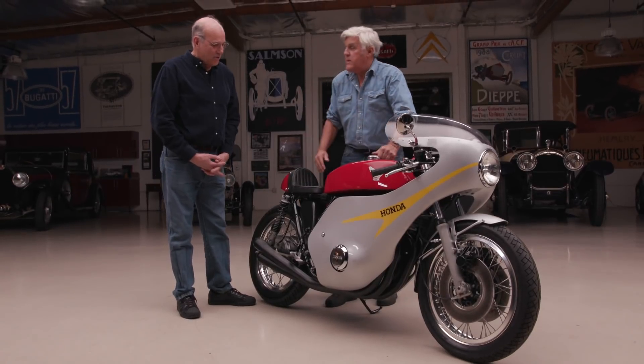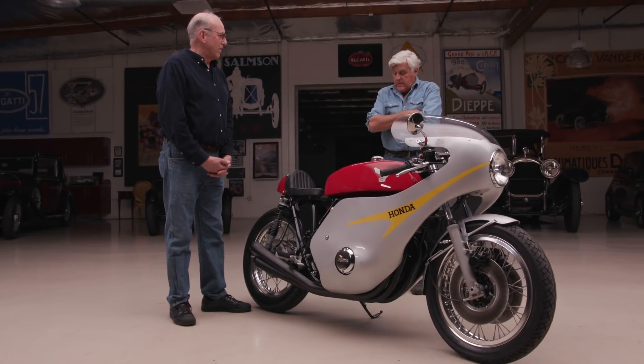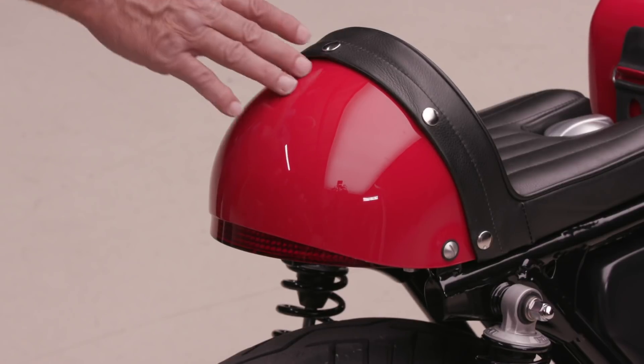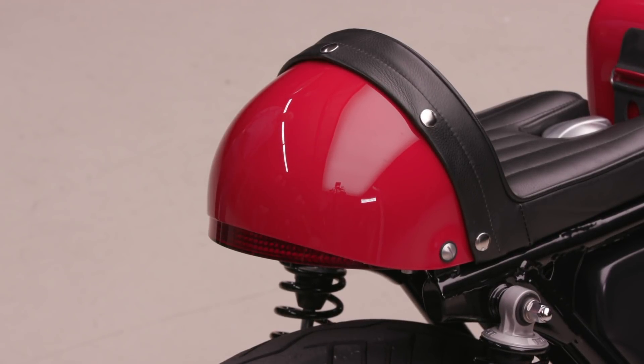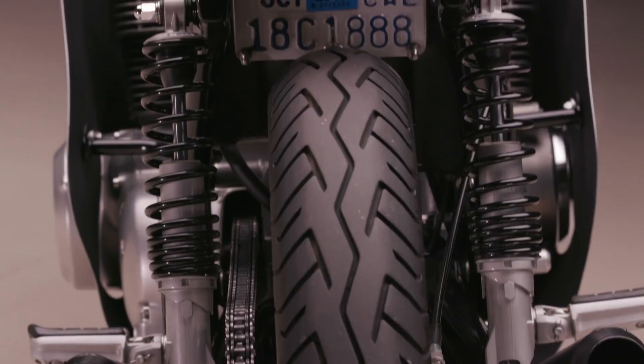Did you make up this tank? No, the tanks are aluminum and they're from England. A company named Mead Speed provided them — they're CR replica tanks. People use those parts, like the fairing and the seat, to make CR750s for racing in AHRMA races. And the four pipes were so exotic back in the day. Motorcycles only had two cylinders, and then BSA and Triumph had the three-cylinder, which was really just a cobbled-together twin. But this with four pipes — it just said 'race,' even in stock form.